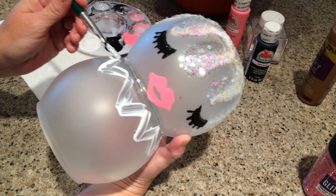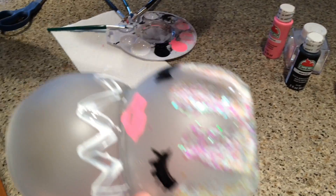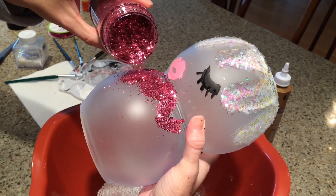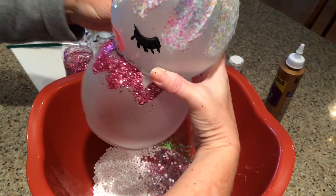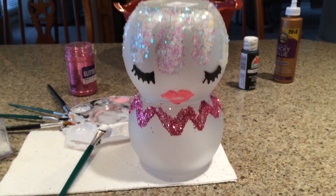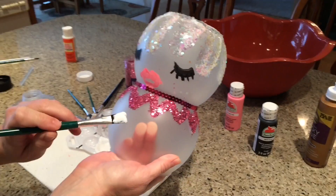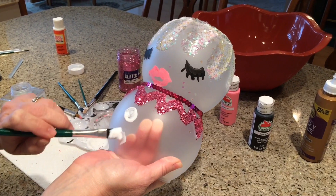For around her neck I used a hot pink finer glitter, and it shows up really pretty, especially when it's lit up. These are really simple and inexpensive to make — I think we're going to make a whole family of little snow babies. That's the ribbon I purchased at Dollar Tree; it's just a strip of sequins, and I just hot glued it to the back of her neck. Then I did Mod Podge where a snowman would have buttons and covered it with the pink glitter, and I think it turned out really pretty.